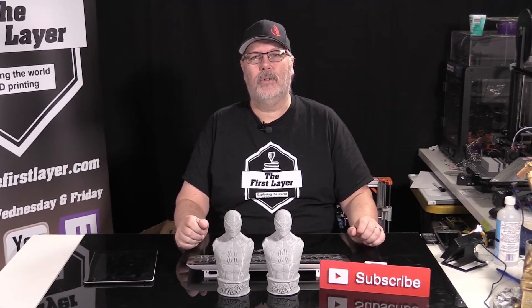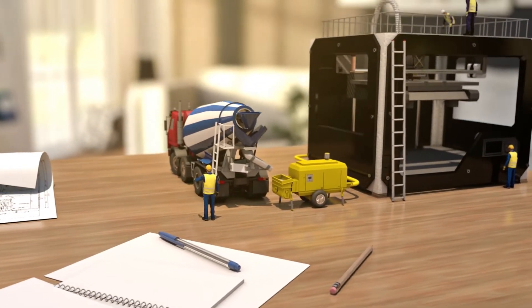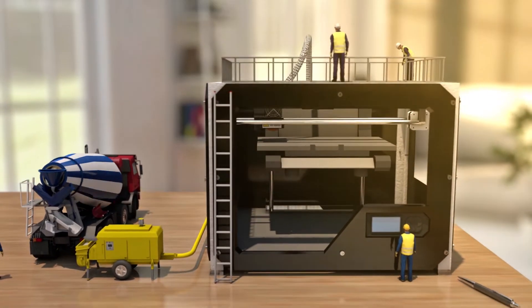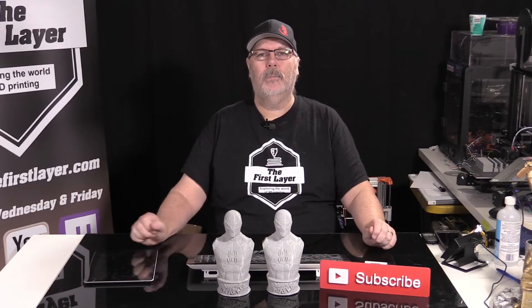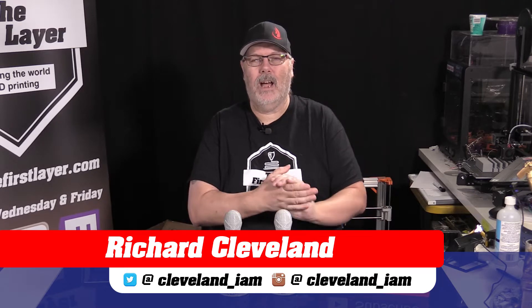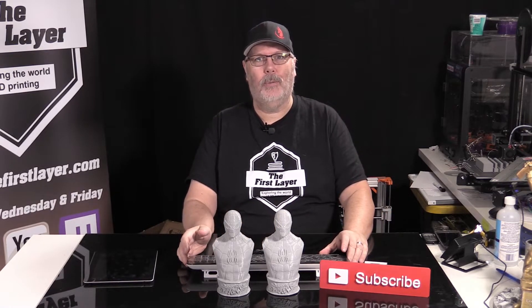On today's show, we're going to take a look at the results of printing the two Spider-Men in Cura. Hey, welcome to The First Layer. My name is Richard Cleveland, I'm your host here three times a week — Monday, Wednesday, and Friday. And we are today diving into the final chapter on our Cura adventure on 3.4.1.